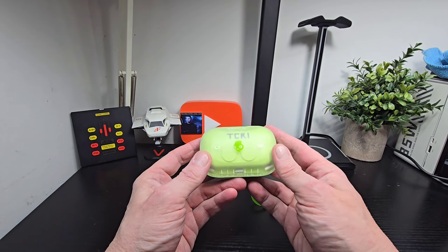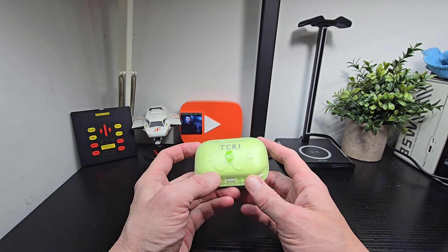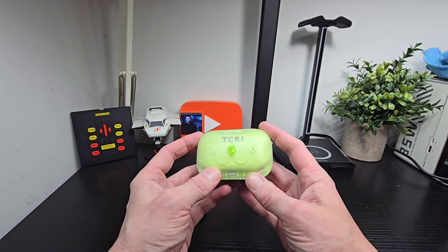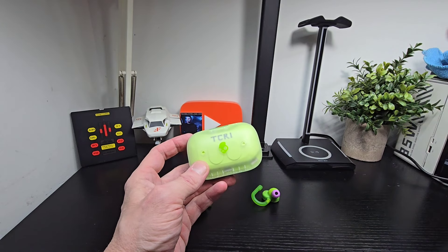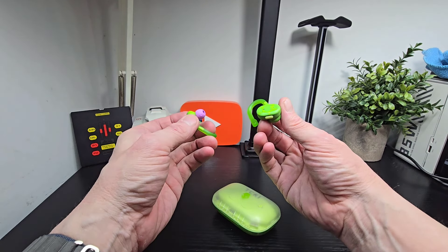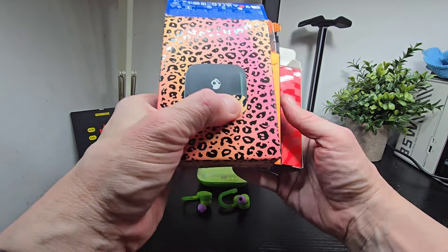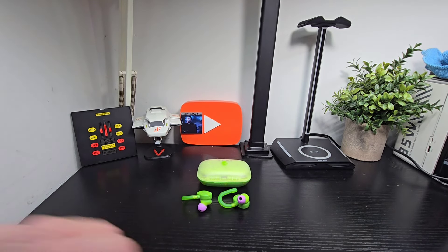Hello, it's Jim TechBuzz and we're checking out the new Skullcandy Teenage Mutant Ninja Turtles Edition. These are the Push Active, which we've reviewed several times before with the Skull IQ and the Burton X, if I recall correctly. This is the packaging here — nice packaging — and let's open it up and check out what these look like.